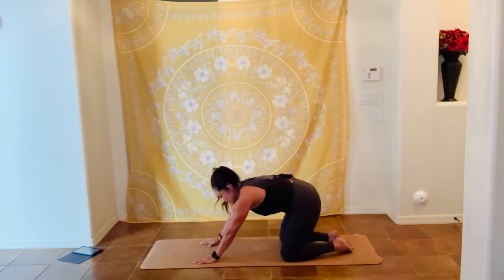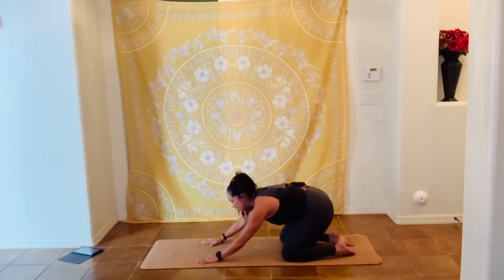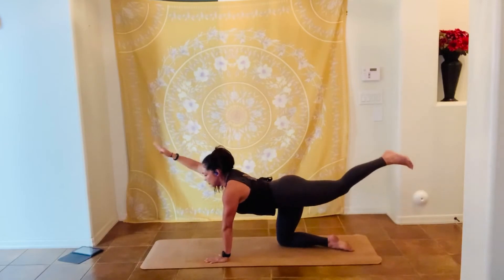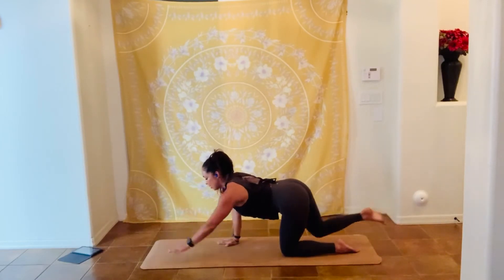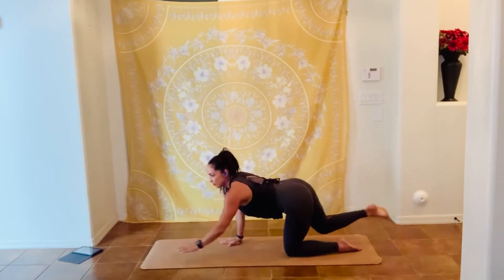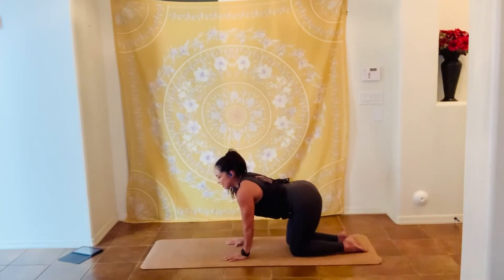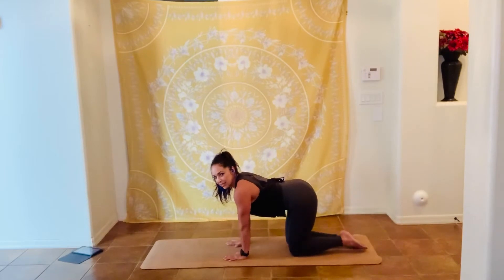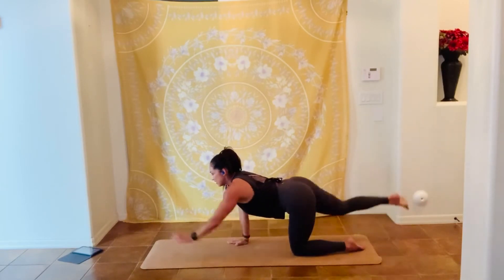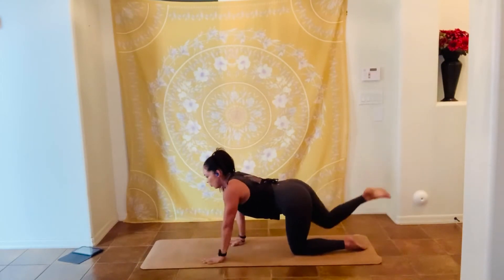Inhale to that table top — bring the right arm in front of you, the left leg behind you, elongating the spine, balancing. Opposites: right arm, left leg. Eight, seven, six, abs in tight, five, four, three, two, and one — go back to a child pose, exhale, inhale.